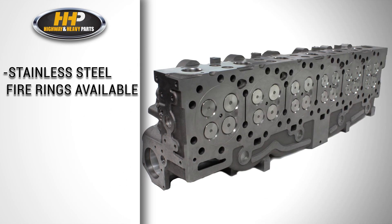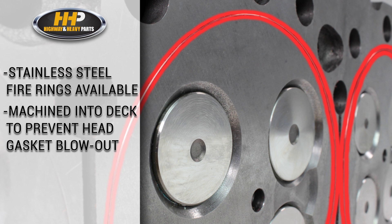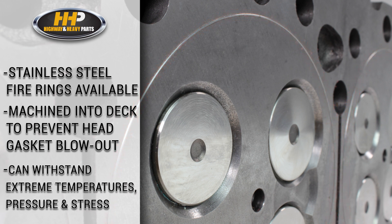Also available are stainless steel fire rings that are machined into the deck to prevent head gasket blowout. This head can withstand extreme temperatures, pressure, and stress generated by high performance engines.